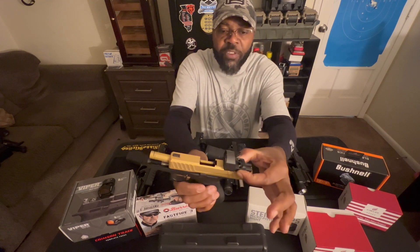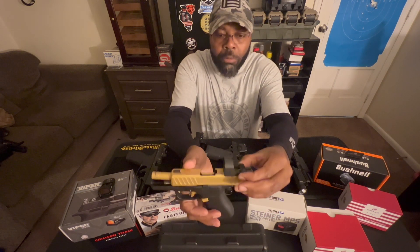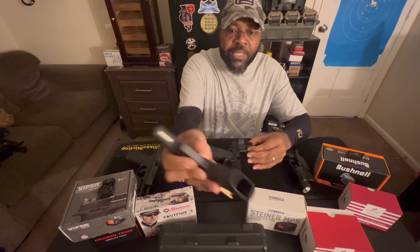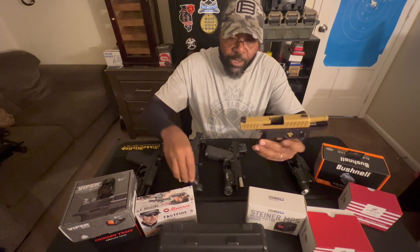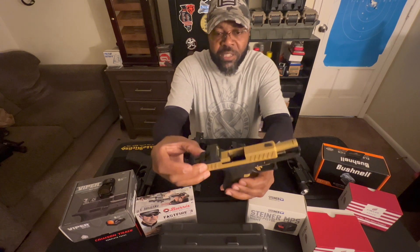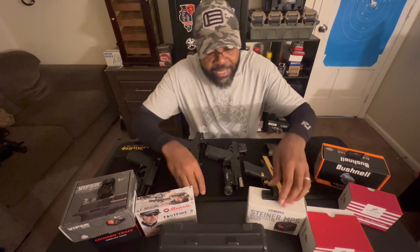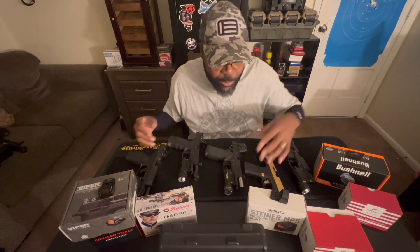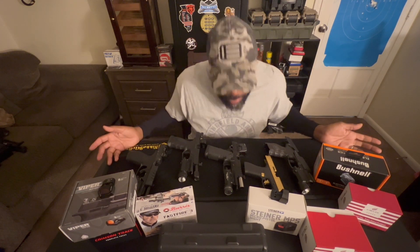Micro red dots actually fit on smaller guns — micro red dots fit more on the compact guns, that's what they're made for. As you can see, this is clear, there's nothing in it, there's no magazine. But if I go ahead and slide this on there, you can see how it actually fits on this slide a little bit better, because it's a micro red dot designed for a compact pistol. That's one of the things I didn't know — when you're looking at anything called micro, it's going to be smaller, even though everything seems small.